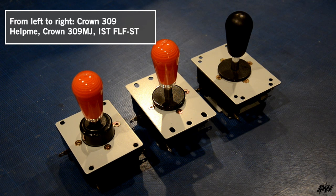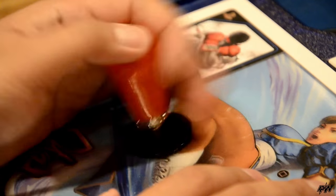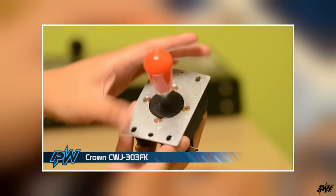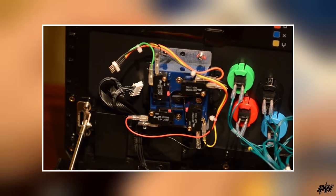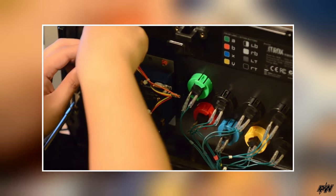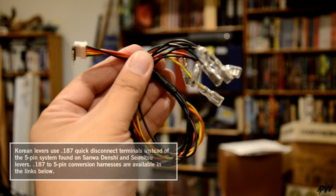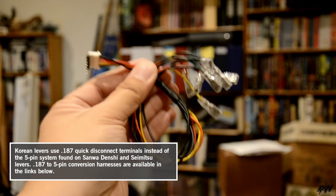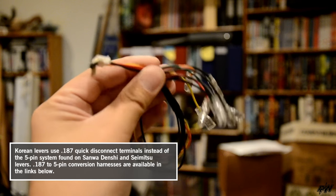Hey there. I'm the Phantom, and I play winner here with new arcade stick tech from South Korea: Crown's 309 Help Me and 309 MJ levers, as well as IST's FLF lever. Before we take a look at them, check out the Crown CWJ303F video we made a while back — it goes into some detail on how to install a Korean arcade lever. If you do plan on getting a lever, make sure to order a special wiring harness with links found in the description.